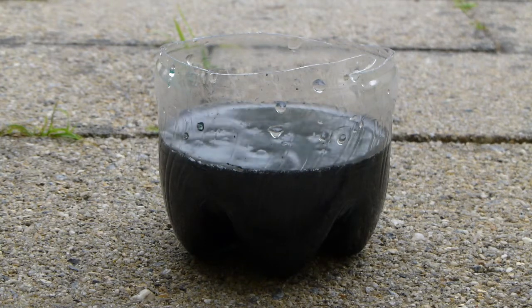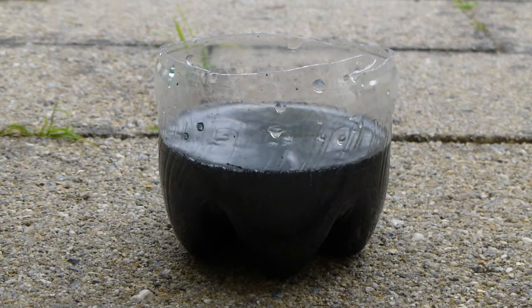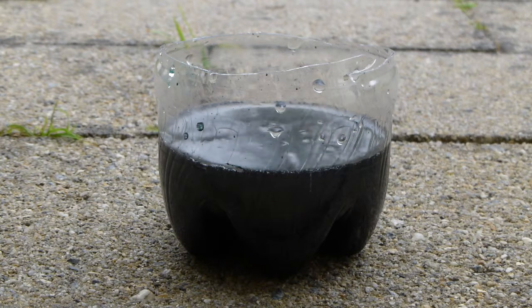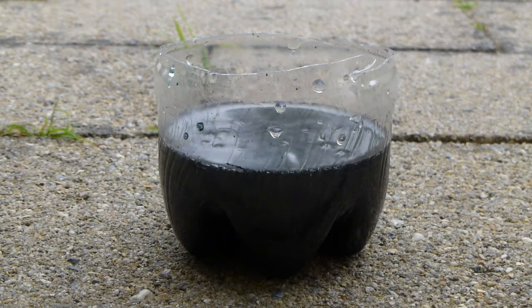Be very careful if you attempt to do this. The lithium may not be in prime condition because this is from a faulty battery. The battery registered the correct number of volts, but it wasn't possible to use it because of a very high internal resistance. If the lithium was good, it would probably bubble much more vigorously than this.